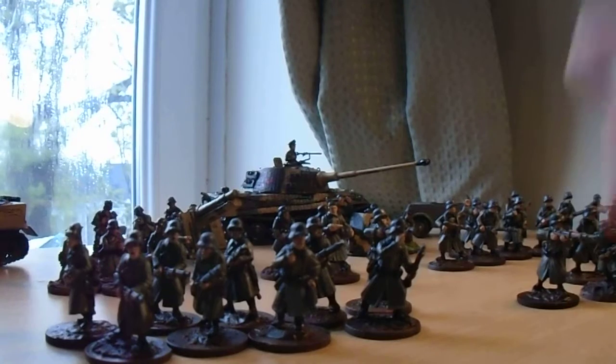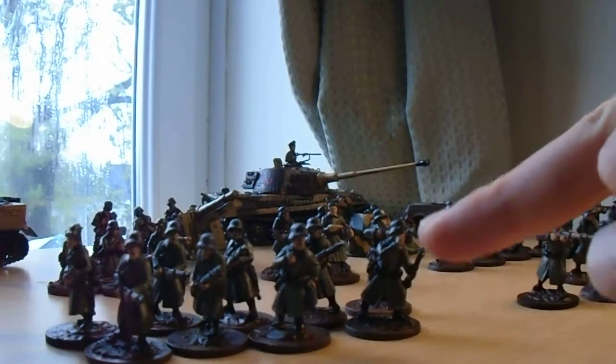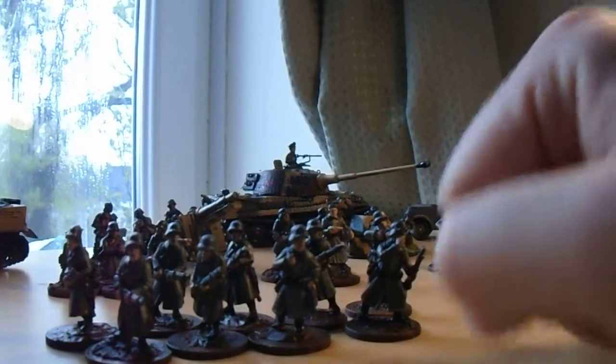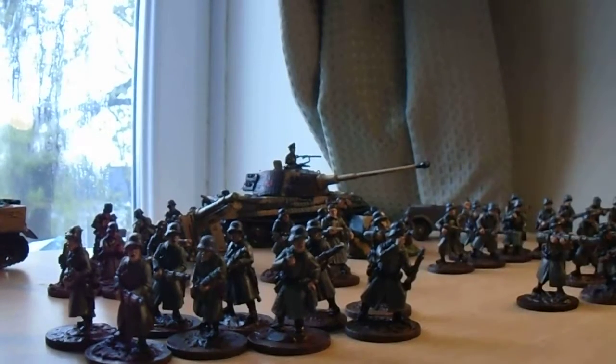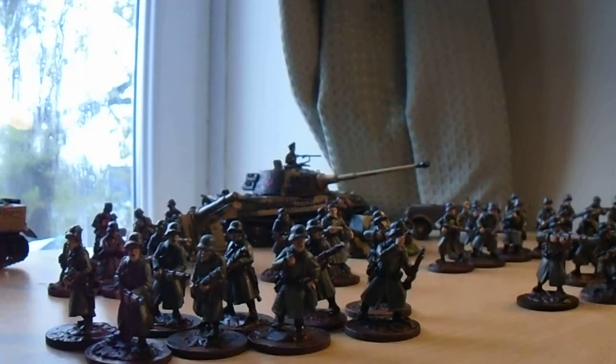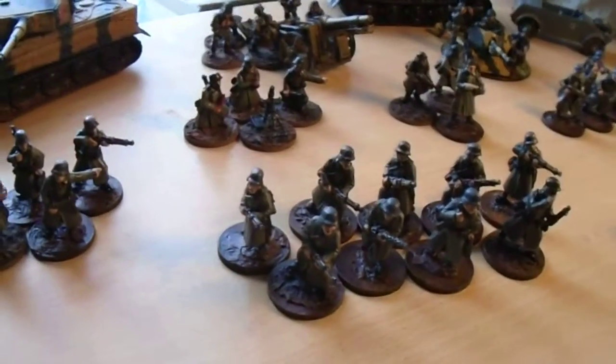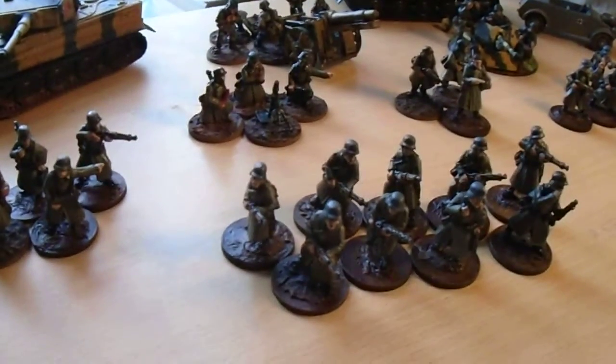I've done the same orange-brown highlights on the rifles and that's come out really nicely. Really happy with these figures — the models are very, very nice. All metal, as far as the infantry is concerned anyway. And that's my German Bolt Action Force.